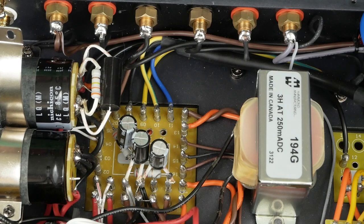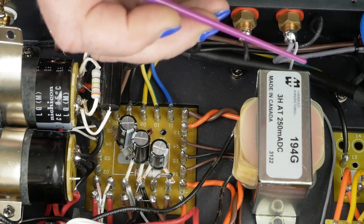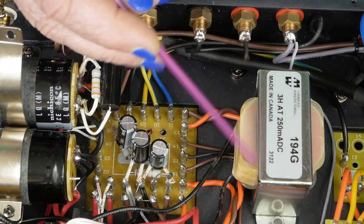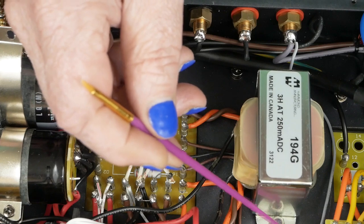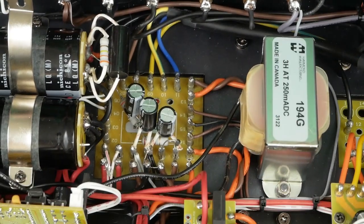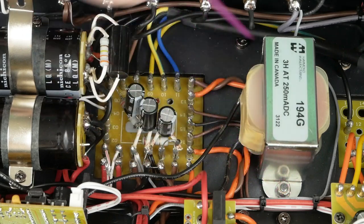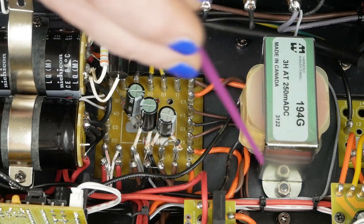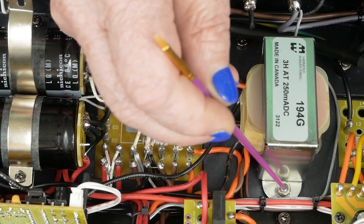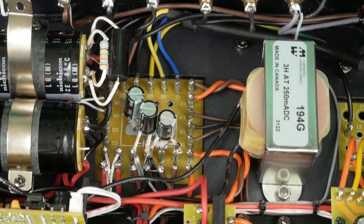We're coming in today to change out a few parts. I've already done a little bit of this off camera — I went ahead and bolted in this new Hammond choke. The only thing I had to do was slot out a hole where the stud comes out of the chassis, front and back, so it would slide over them. The original one had slots instead of just holes, so not a big deal to get that to fit.